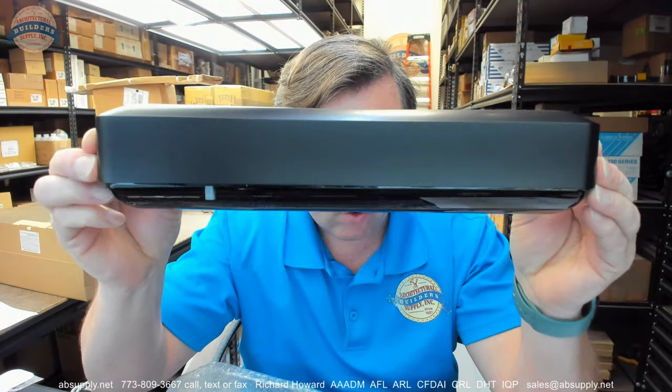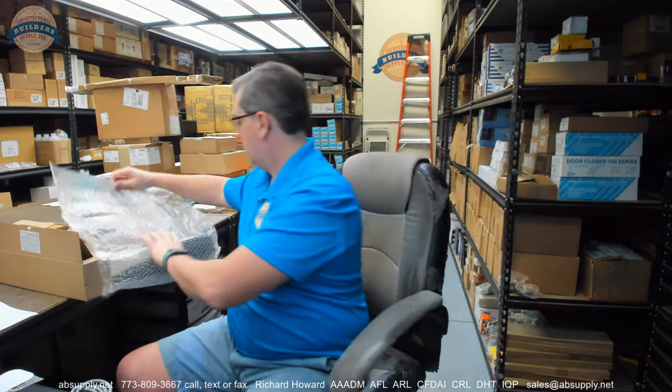I am going to pull that cover off and we are going to take a closer look at it. Let's take a look at the inner — well, before we do that, let's take some dimensions of the unit.